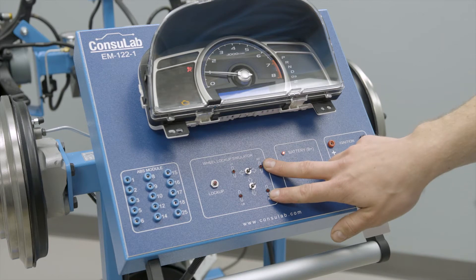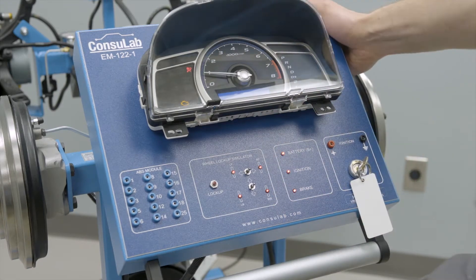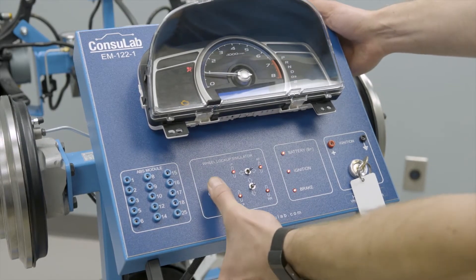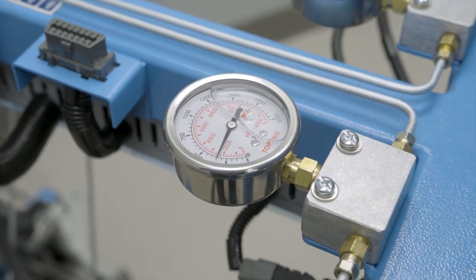As we're coming up to speed, these lights start flashing quicker. We can hear the pump just kicked on, and with the switches in the normal position, I press the brakes — nothing happens. Now if I select a specific wheel and then hit lock up, we can engage the ABS.